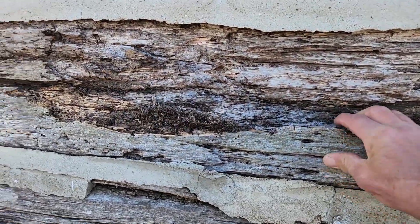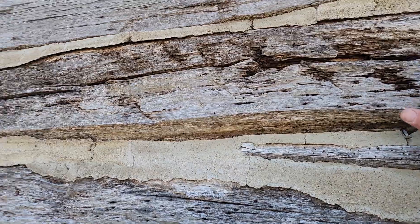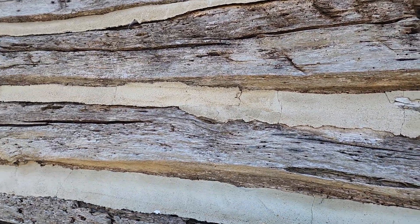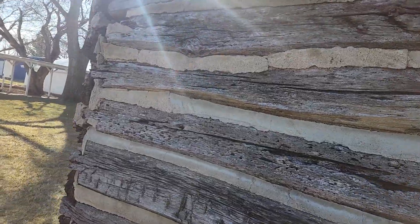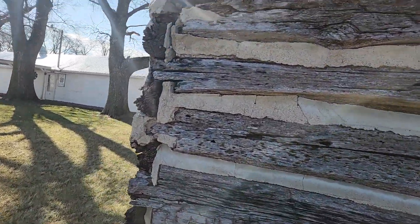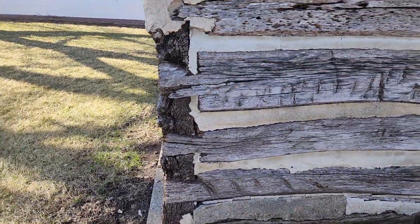This is another basswood log here — this one will be replaced, and this one here will be replaced as well. In some cases where it's just the surface, we can do what we call a re-facing.